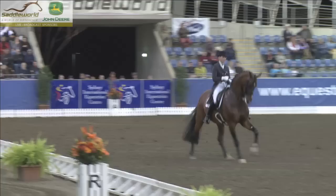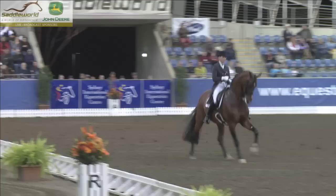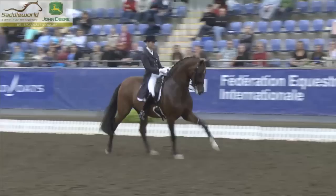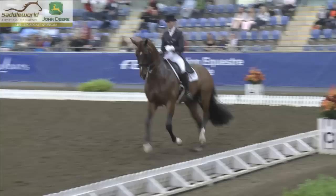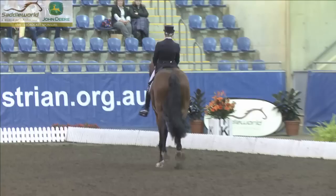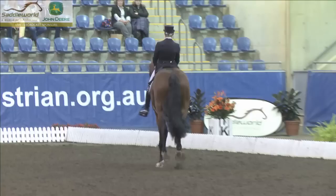Now we'll see what we talk about in the changes here. This is a really expressive front line. Yeah, yes indeed. Real highlight there.